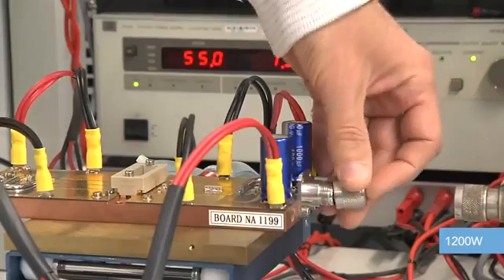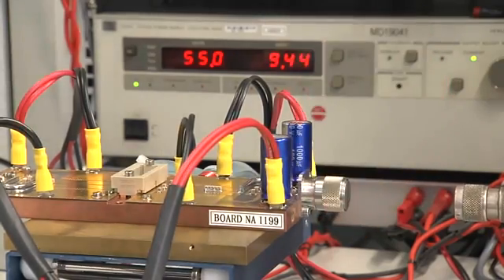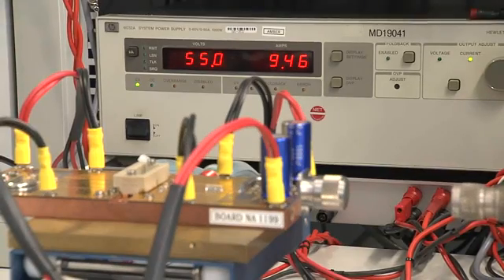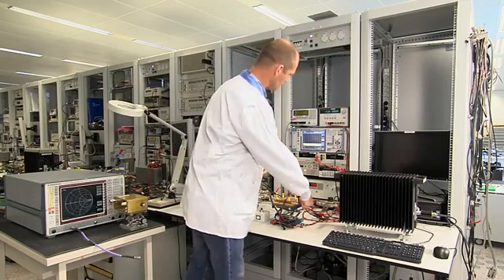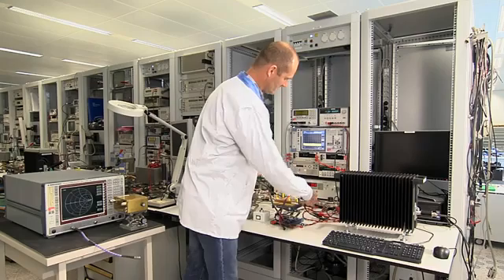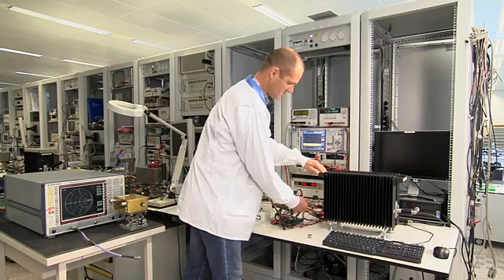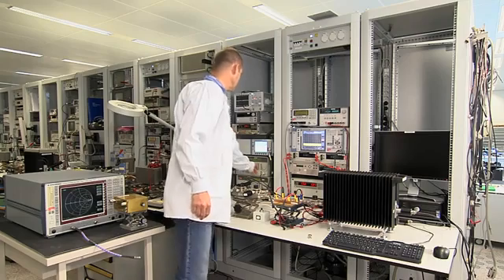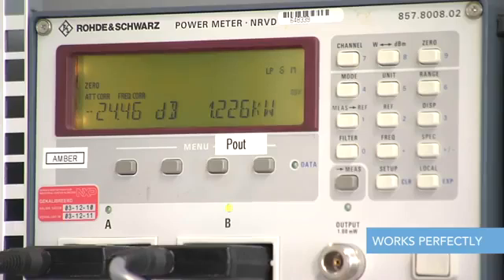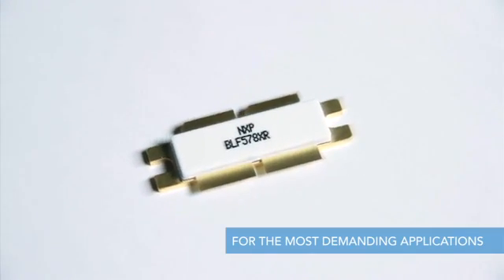Can we treat the transistor in an even more unfriendly manner? Look at the following. We screw the short to the output of the amplifier while the transistor is powered up. Next, we go back to the 50 ohm load and power up the transistor to 1200 watts — and we see that it again survives and works perfectly. So this is what we mean by extremely rugged. As we have shown you, this transistor even seems to be unbreakable. What do you think?